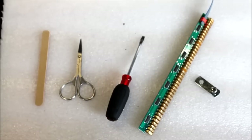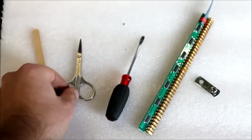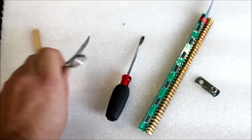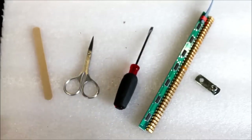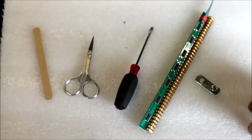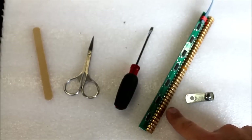To perform the installation, you're going to need a few basic tools. First, you need an emery board and some nail cutting scissors, which you can get at your local pharmacy. You're also going to need a flat head screwdriver and two parts that come with the kit: the sensitivity adjuster and the sensor panel.